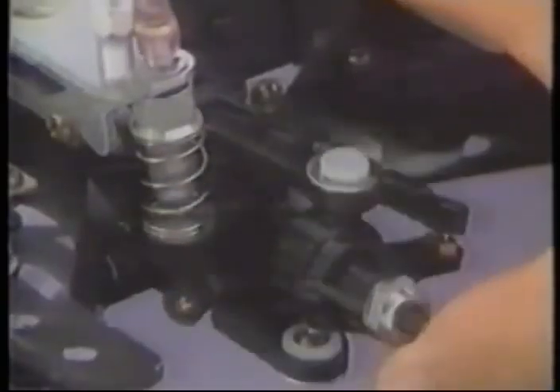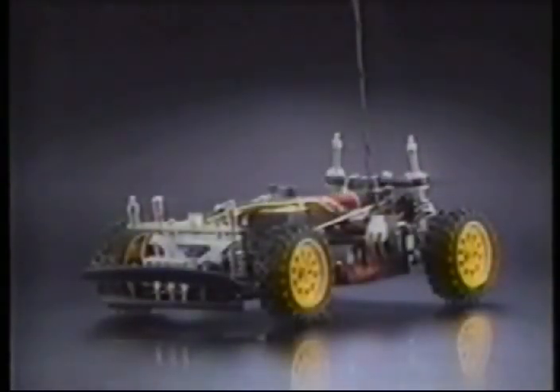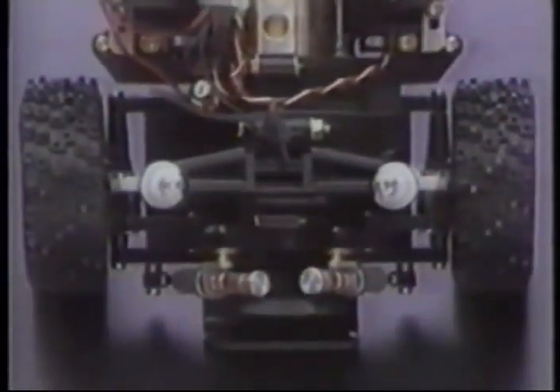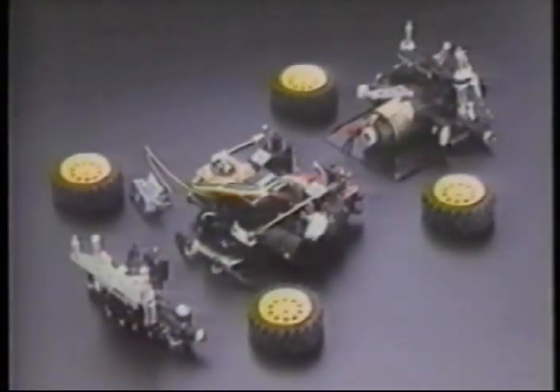The four-wheel independent suspension is of the double-wishbone type, damped by four large coil springs and four aluminum oil-filled shock absorbers equipped with separate oil reservoirs. The rear suspension geometry can be adjusted for on- or off-road running by altering the upper arm length. The monocoque chassis houses the battery, motor, and radio control equipment in a mid-ship format for perfect balance, consisting of front and rear gearboxes and a center section — a three-piece chassis providing the ultimate ease of maintenance.